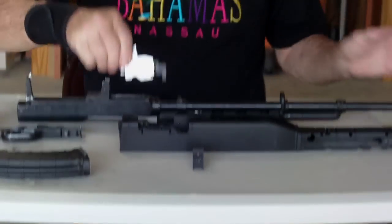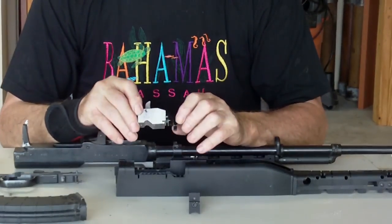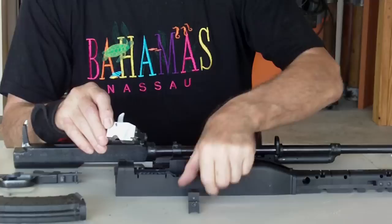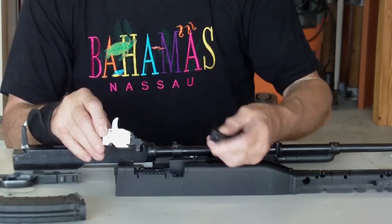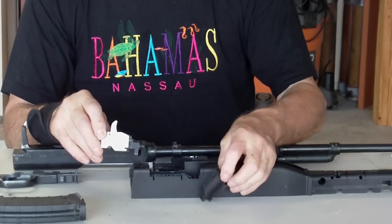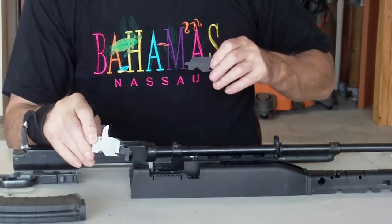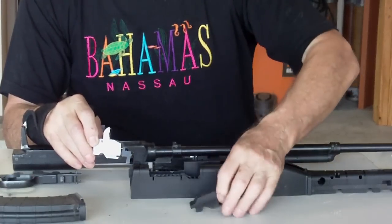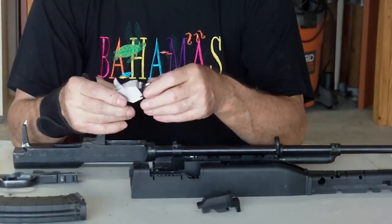It removes the duck bill from the removable magazines for the SKS. This is the device. This one is handmade — it's a prototype. The one you receive will look much more finished, like this one. It's anodized black, so you can see it against the white, but this is what it looks like in your rifle — it basically disappears. So this is the way you'll receive it in the mail.